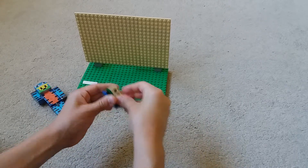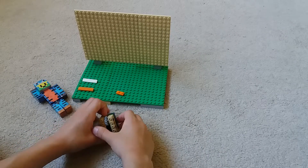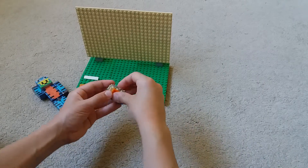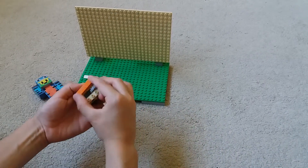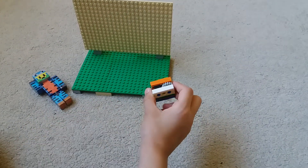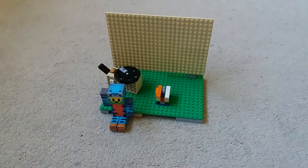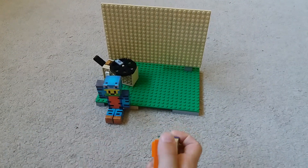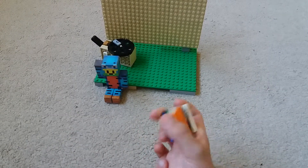Now you just need to put this in — it looks like this. For this part I'm gonna put the orange one right there, this one right here, and this one right here. I'm gonna put this on the table and I'll see you after that.